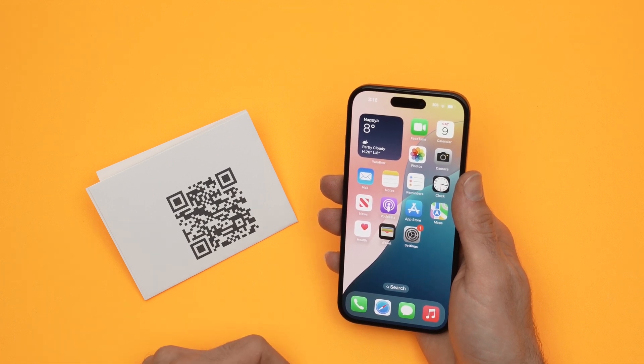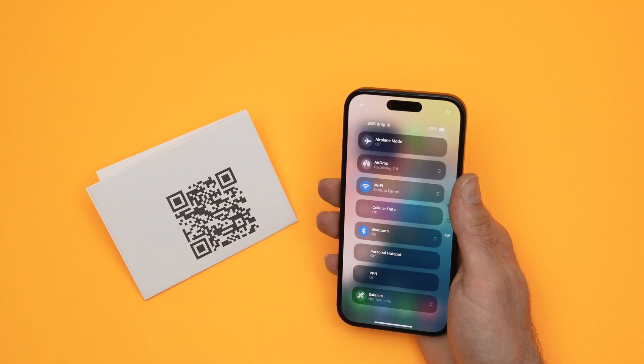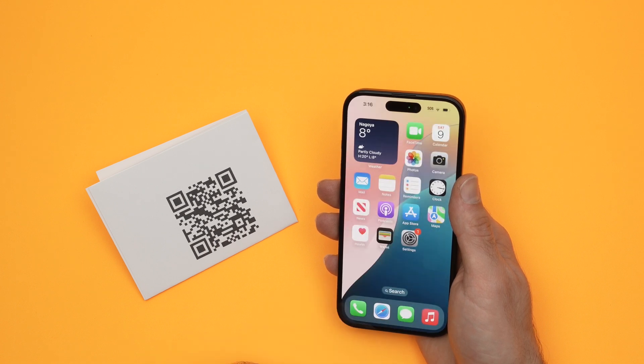How to do this? The first way is to drag down from the top right corner of your phone so you have Control Center — it should look like this. And from here, you should see a QR code icon that looks like this one. Click on it.